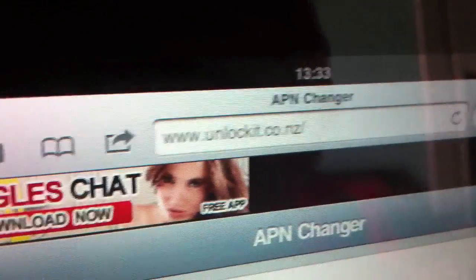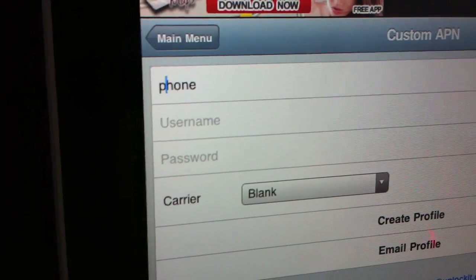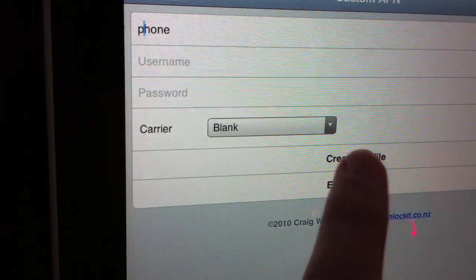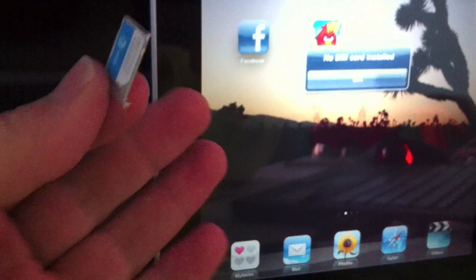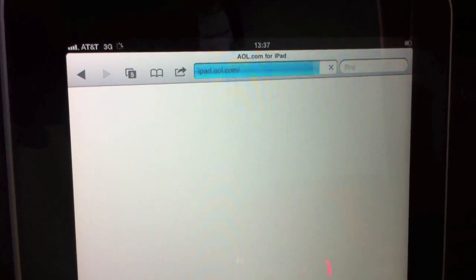There's a workaround. Go to Safari and visit unlockit.co.nz. Click Continue, then create a custom APN. Put 'phone' for your APN name — notice the lowercase — leave carrier blank, then click Create Profile. It'll do its magic and bring it in. When the box pops up, click Install. Now with the SIM out of my iPhone, let's just put it in the iPad — and there it is: AT&T 3G. Let's go to AOL.com — AOL pops up with an iPad version. That's how you get the internet to work with your iPhone SIM on an iPad.